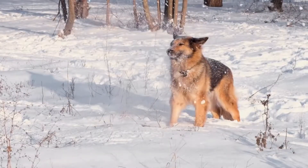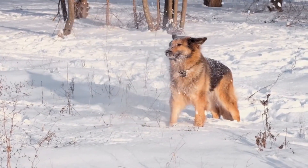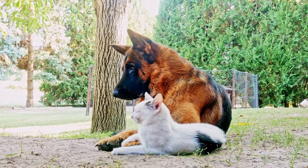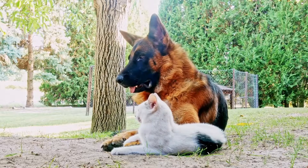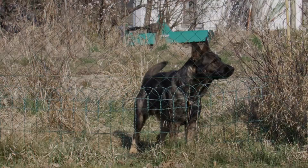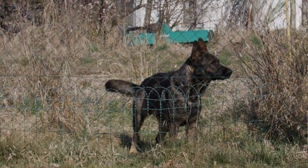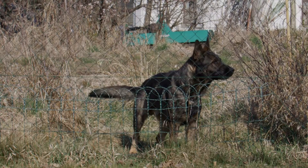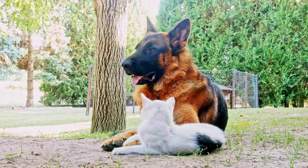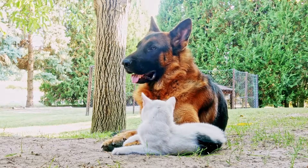In conclusion, weight pulling is a challenging yet rewarding sport for German Shepherds. It not only helps build their physical strength and endurance but also provides mental stimulation and engages their problem-solving abilities. However, it is crucial to approach weight pulling training with caution and consult with a veterinarian to ensure the safety and well-being of your dog. With proper training, your German Shepherd can excel in this sport and continue to impress with their remarkable abilities.